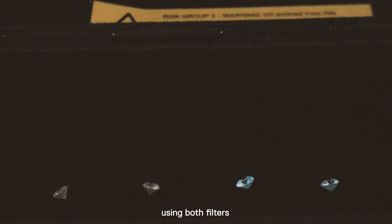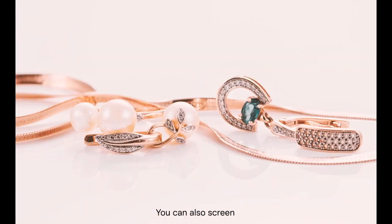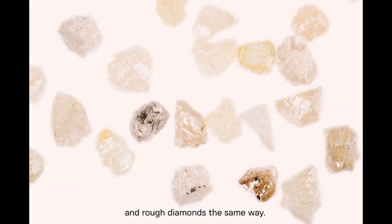The fourth diamond, which is inert using both filters, is natural. You can also screen set diamonds in jewelry and rough diamonds the same way.